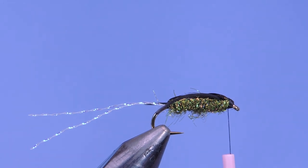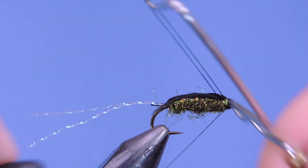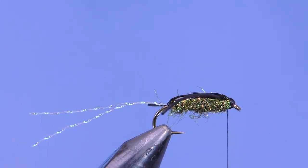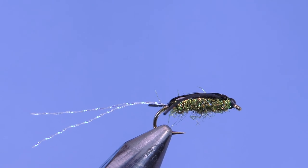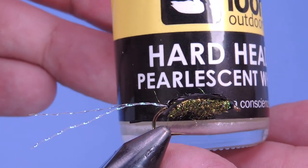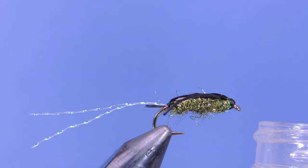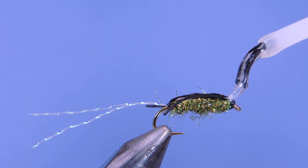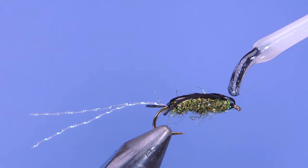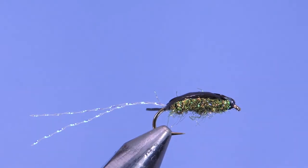Now we'll add a whip finish. I just want to show you one more little thing I do with this fly — I add a pearlescent head cement. This is totally optional, but I use the Lune Hard Head in pearlescent white. I use this on a lot of my minnow bodies as well. Just make sure you shake it up before applying — you don't need a lot, just a little bit — and that gives it a bit of extra sparkle on the head. And there you go, that's my Muir Boatman.